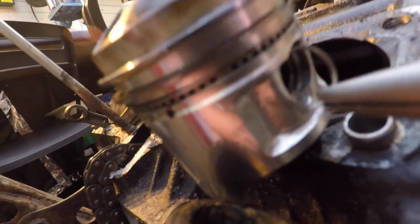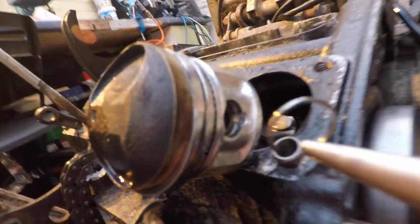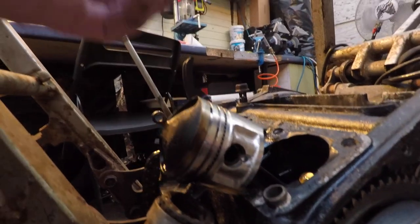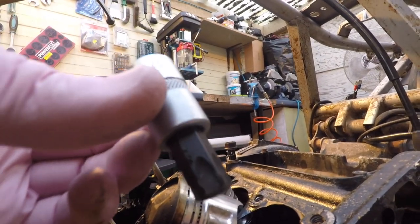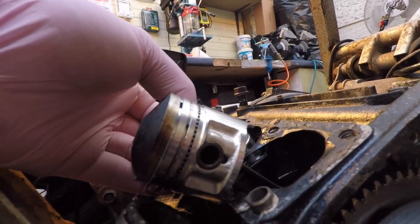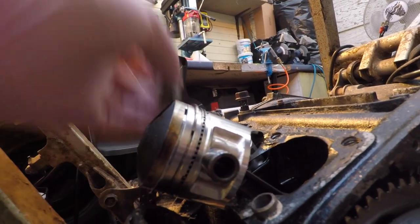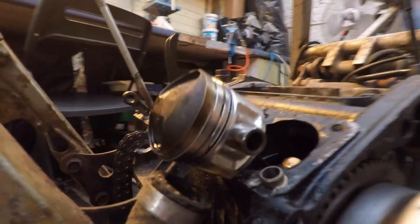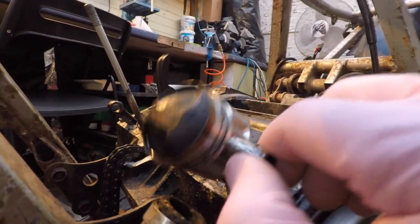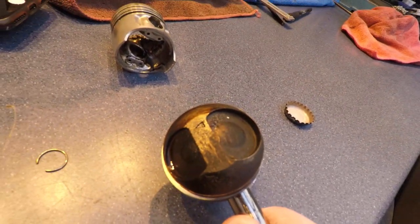I think as soon as you take this ring out, it'll be cool to just use a nose plier to grab it — yeah, that's better. This is piston number one again. T55 torque — push this pin from the other side. Okay, there it is — take it out.